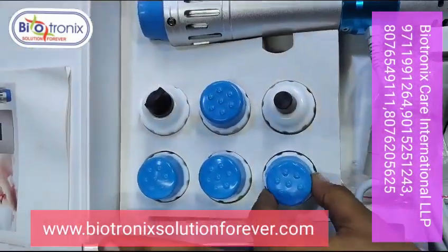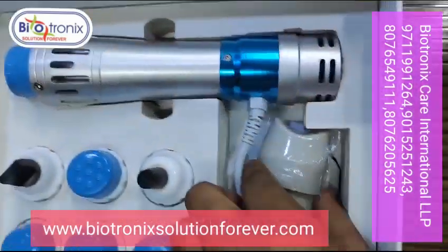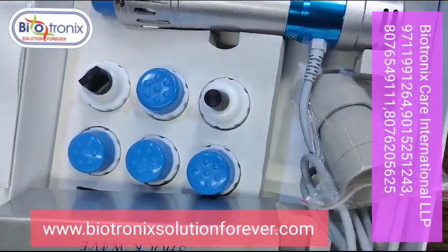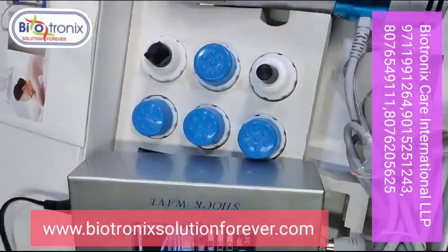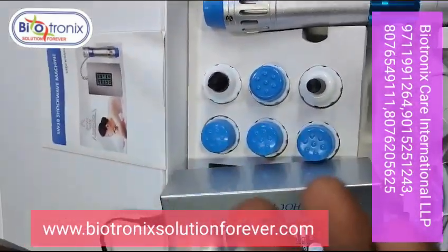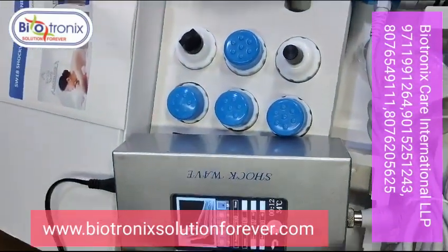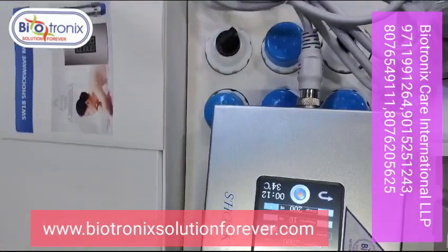These are the attachments available. This is the mushroom tip and it comes with an extra bullet and fuse. You can also see the picture on the box.